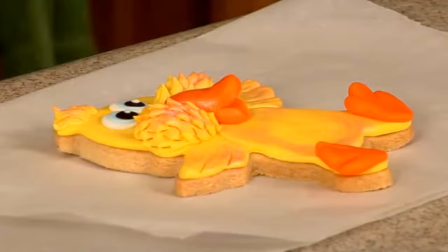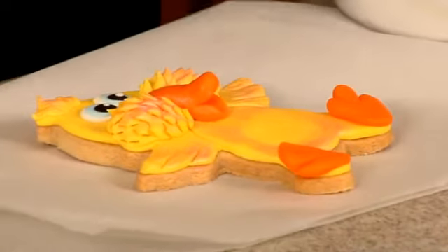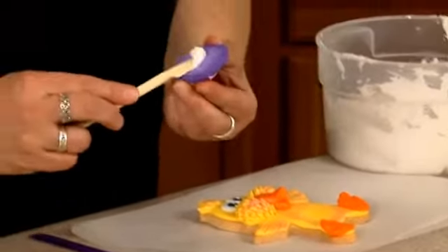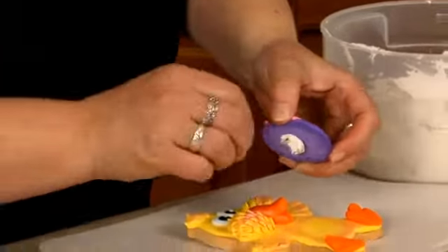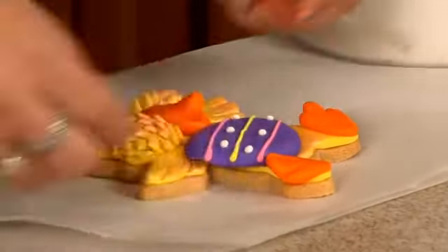Then I'll take just a tiny bit of white royal icing and place it behind the egg, then place the egg right here. And voila — you've got a cute little chick!